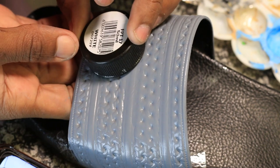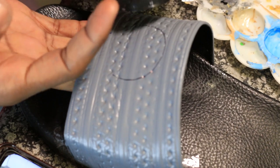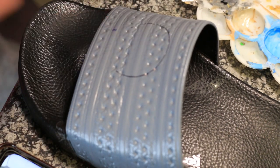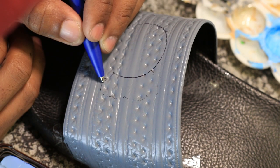I'll be using this tool to make a perfect circle — there you go. It's looking clean. After this I'll just be tracing where I'll be drawing.